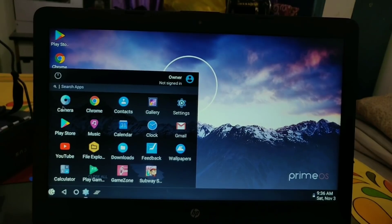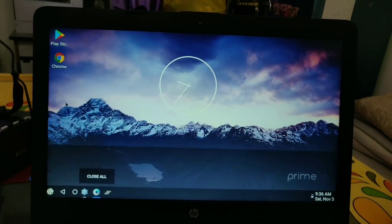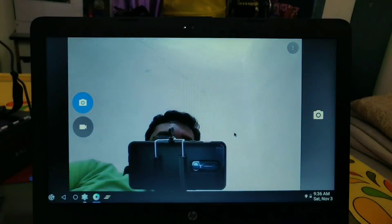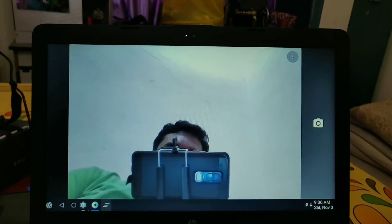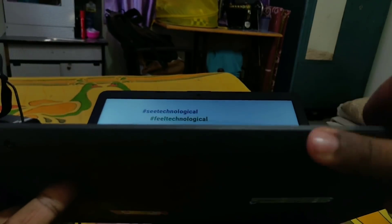You can also dismiss all notifications from the quick panel. Under the application drawer, you will get all the GApps — you don't have to download anything. Play Store, Music app, Calendar are all there, and surprisingly the camera is also working. When I opened the camera it accessed the built-in camera and it's working — you can also make video calls. All media is working; sound quality is decent.